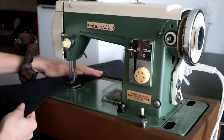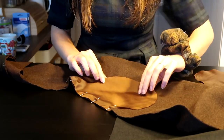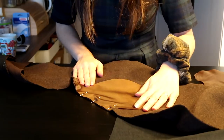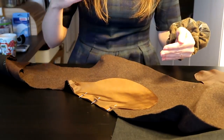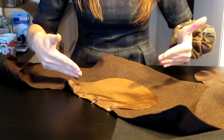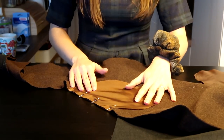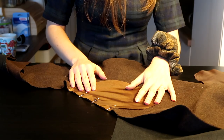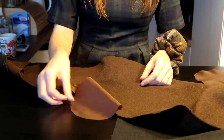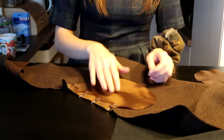Don't worry guys, even I would not make a coat without a pocket! We're doing pockets, and it's gonna be one of those hidden inside-a-seam type of pockets, which are a little bit complicated. Let's hope I get it right the first time this time - I had to redo this last time, but I think I'm on the right track.